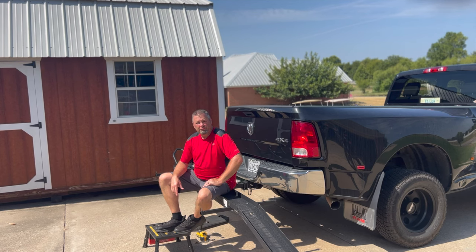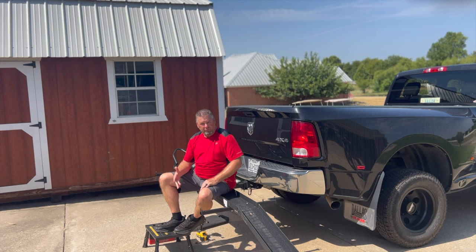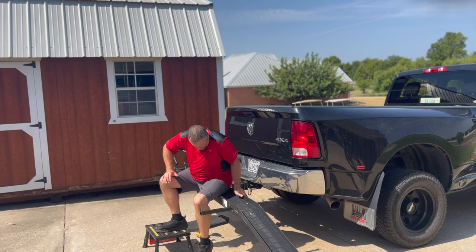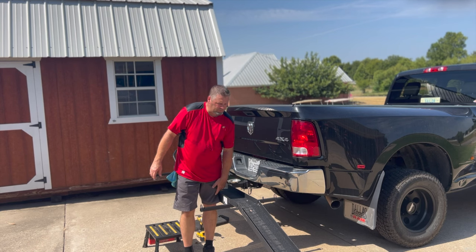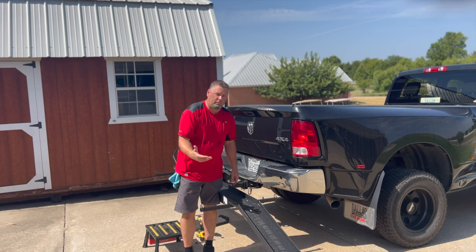We've got our bike receiver hitch hauler installed. It's pretty easy putting it together and putting it on the truck. It is still fairly tall, but not as tall as the bed of the truck. Remember, the bed was at the top of my hip. This one is right at the bottom of my quad muscle, so just about three to four inches above my knee. That is a lot more manageable.